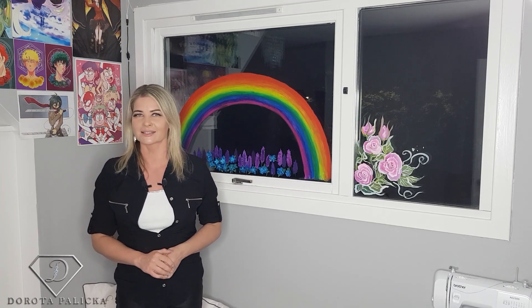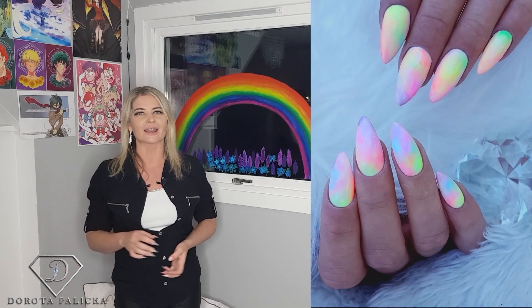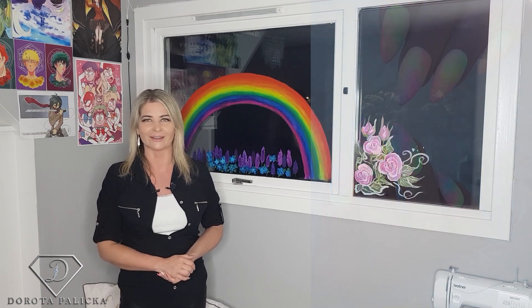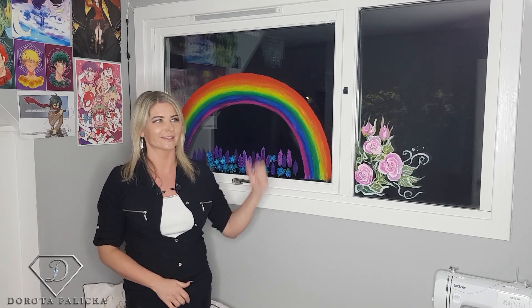Hi everyone, welcome back on my channel. I'm Rota Palitska, international nail artist and educator. Today we are going to do this beautiful set I have recreated for my client. You can have a look — a very colorful and bright full design, kind of tie-dye with all sorts of rainbow colors on one nail. I will show you full step by step how to recreate this look.